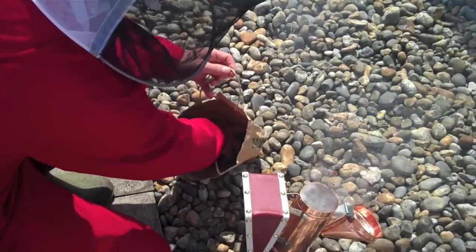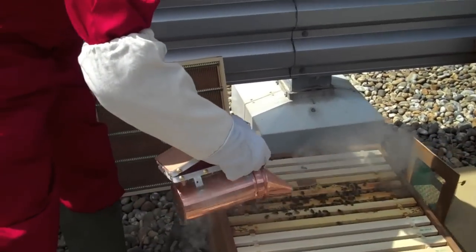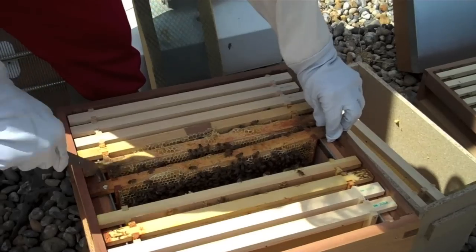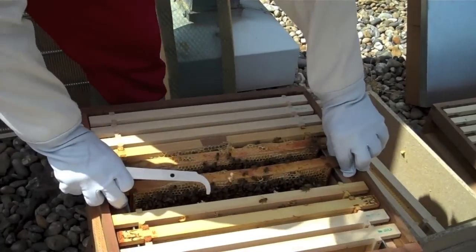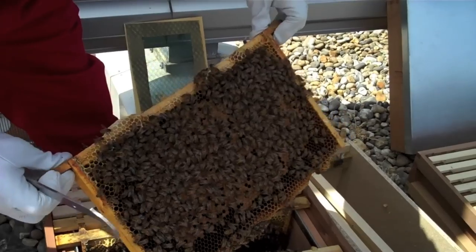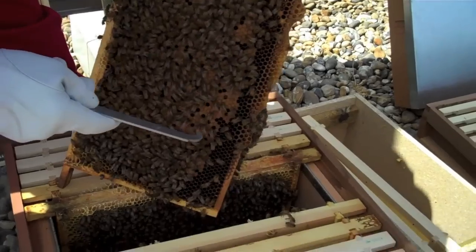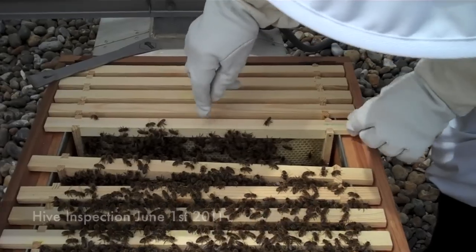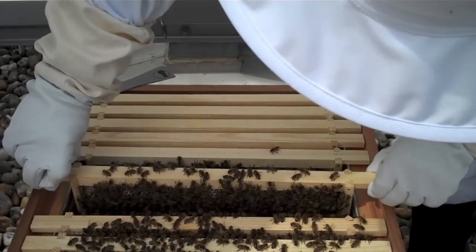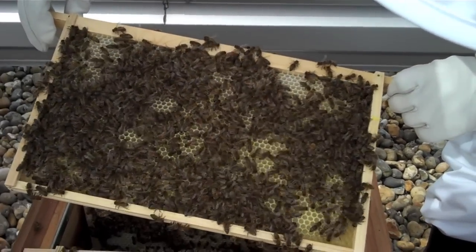There she goes. They're actually quite docile at the moment, so if we don't bang them around we should be okay. Here we've got plenty of brood — plenty of capped brood here.